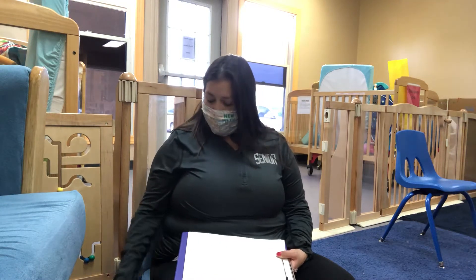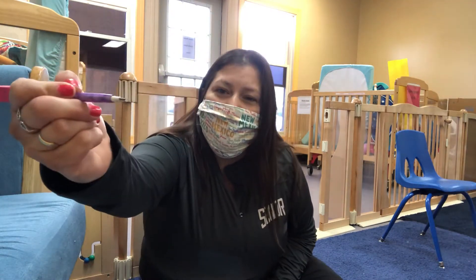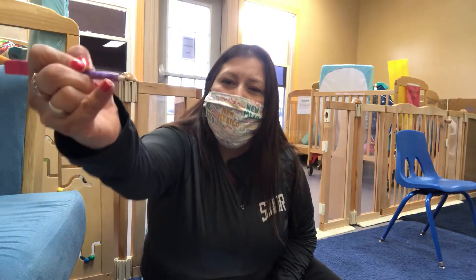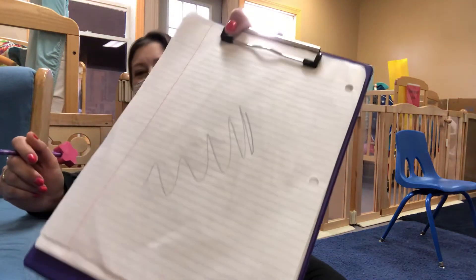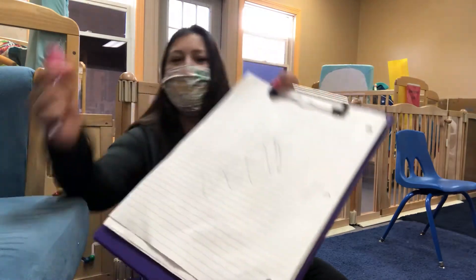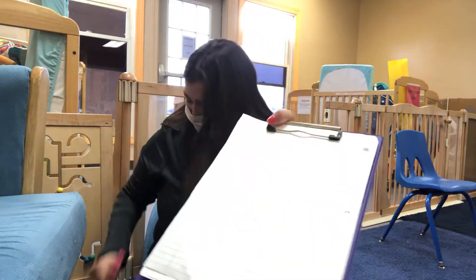Hi friends! Today we're writing with our different writing utensils. Here I have a pencil. The lead is right there at the end and I'm going to scribble, scribble, and now you can see my writing. You want to hold your utensil like this and scribble, scribble.